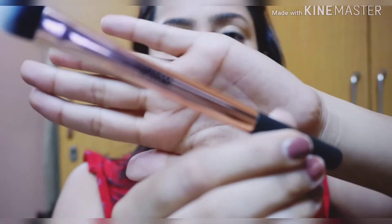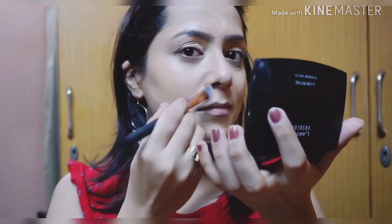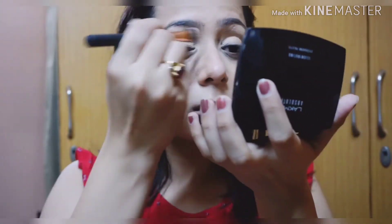To blend my concealer, I'm using this brush from Nykaa — it's the Nykaa concealer brush. It's a very good brush, just like the Pac and Real Techniques brushes.